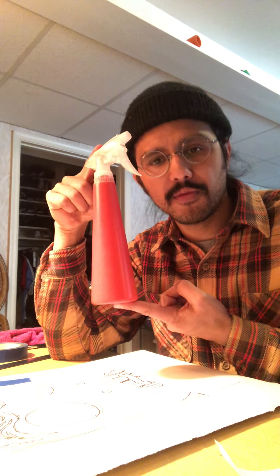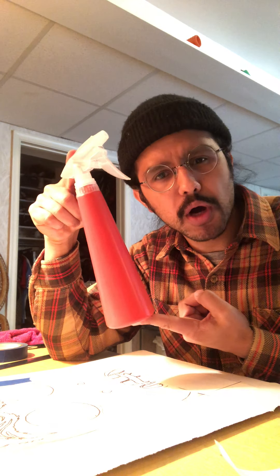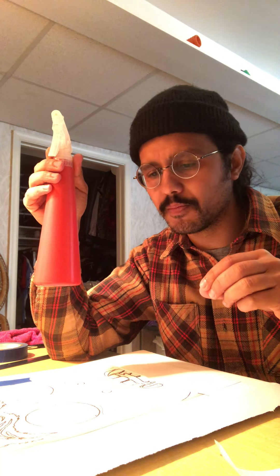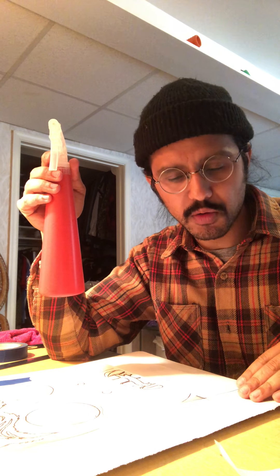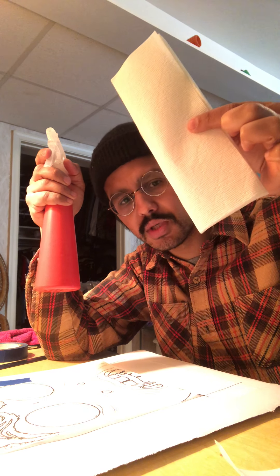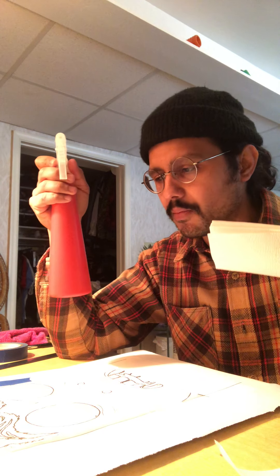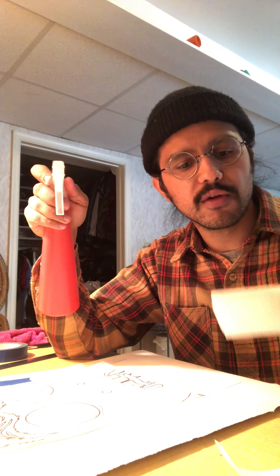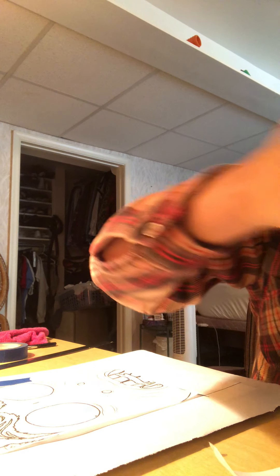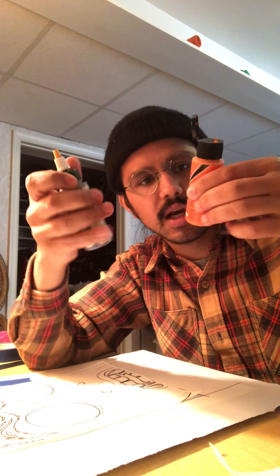You might want to have a spray bottle of water handy. If you're a little slow with the process, your paint might dry, so if you just mist your paper and then blot it dry with paper towel so it's slightly hydrated, your paint is going to transfer better from the freezer paper to your artist's quality paper.